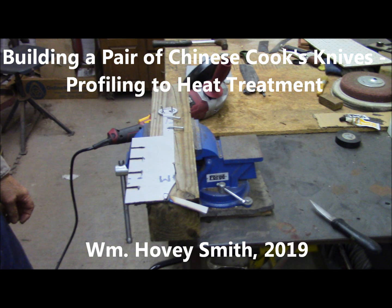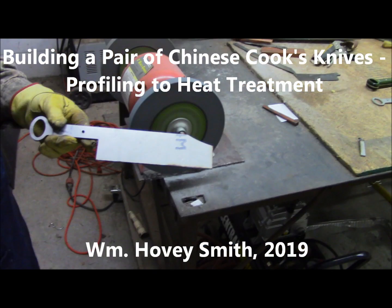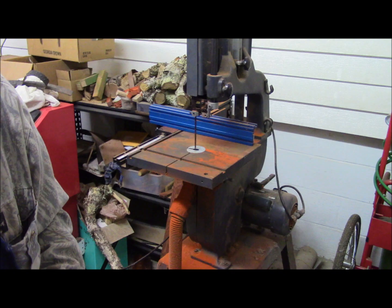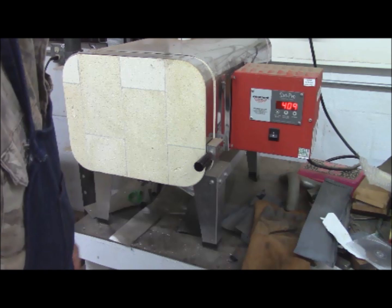Building a Pair of Chinese Cook's Knives, Profiling to Heat Treatment. I'm William Hovey Smith, author of Backyard Deer Hunting and also a wild game cook. I also have a new knife company where I build knives based on ancient Chinese patterns from 3,000 years ago.